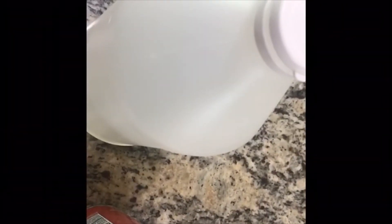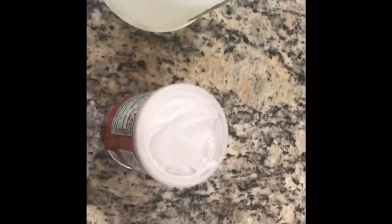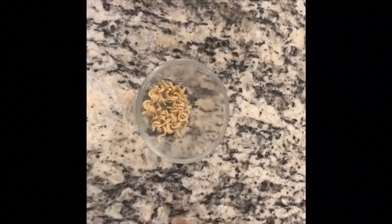Hello children, this is Misty from Dallas South. Today I am going to do a fun science experiment with edible items. For this we need vinegar, baking soda, noodles, food coloring (optional), and a transparent glass or container.